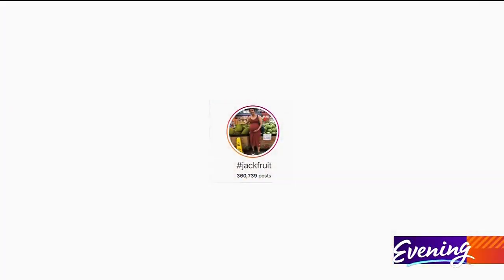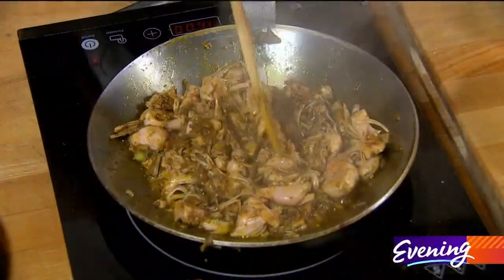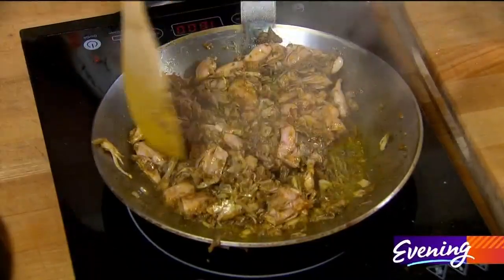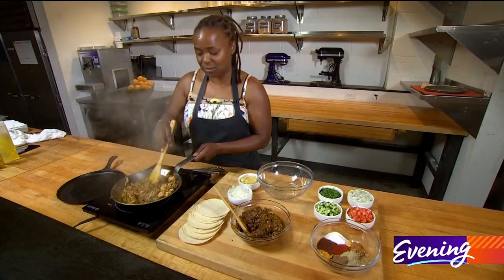Jackfruit is all the rage on Instagram. It is the new trendy vegan item to eat and it has a really cool pulled pork texture. It has sort of a tart flavor on its own — it's good with Korean barbecue, it's good with shawarma, it's good with really bold flavors. Don't just eat it by itself, that's what I'm trying to tell you.